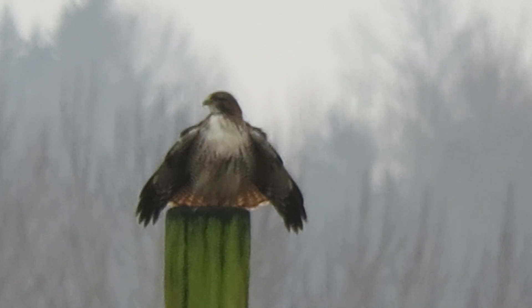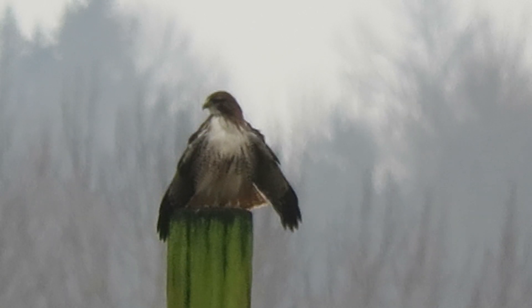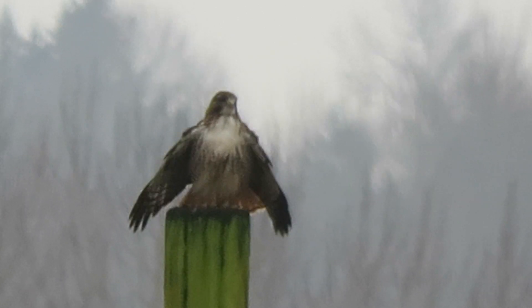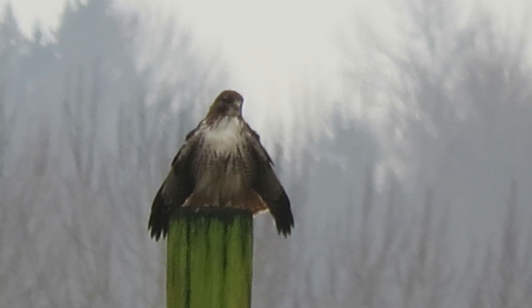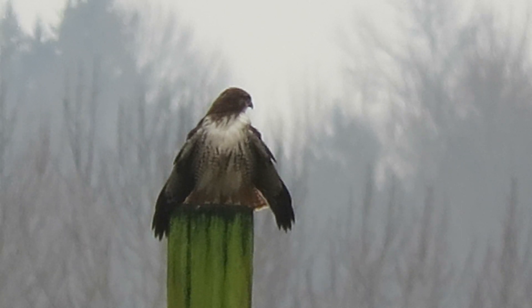Our redtail's back on the post. This is our eastern redtail — we've been hanging out down at the Heritage Farm. You see how white it is under the throat and on the chest. This is an eastern redtail that's in the area, so our birdwatchers are excited about that.